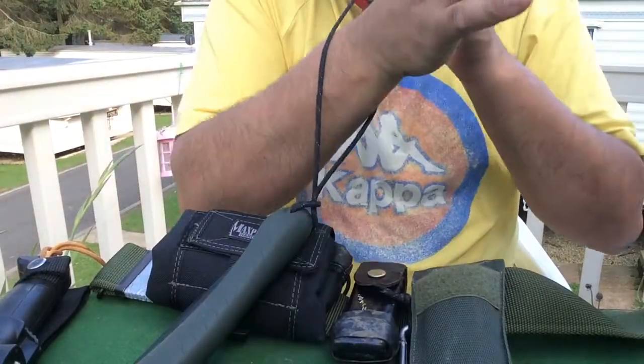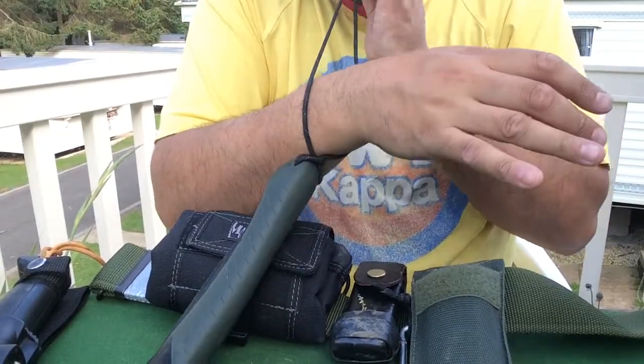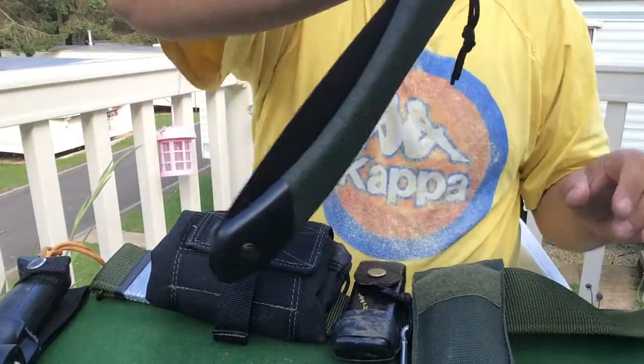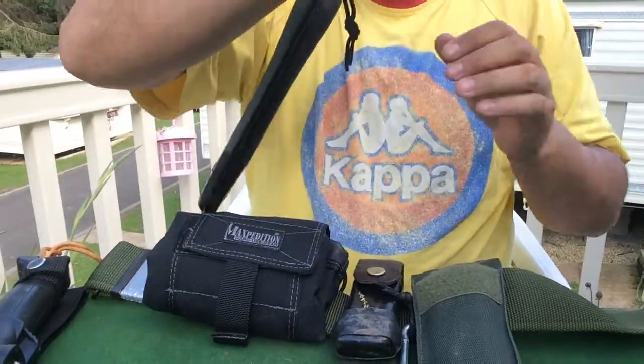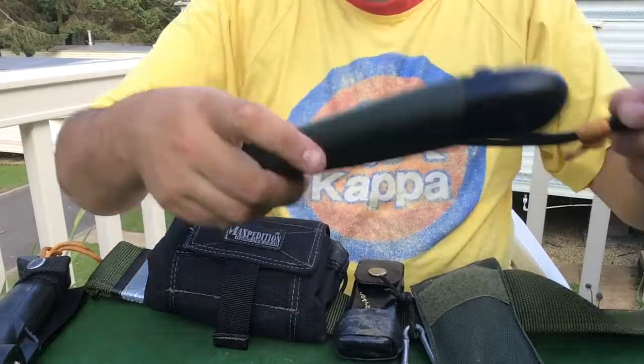I'll put my hand in the loop, slide the prusik down — it isn't coming off — and I've got my saw to use. I can't drop it. Then I slide the lark's head off and there it is.